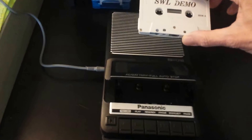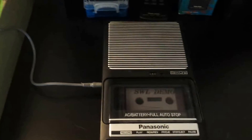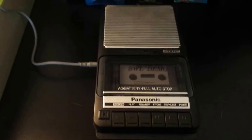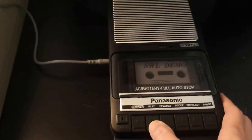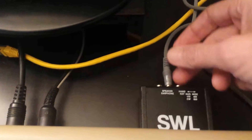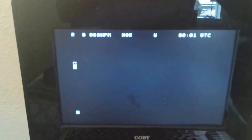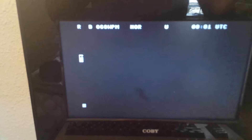I went to my local Goodwill store and found a cassette recorder/player — picked this up for about five bucks. I don't think I've owned one of these in easily 20 years. I've got it piped over with a 3.5 millimeter line into the back of the SWL module, and on the screen I've got it set up for the RTDI signal, showing 60 words per minute baud to decode.